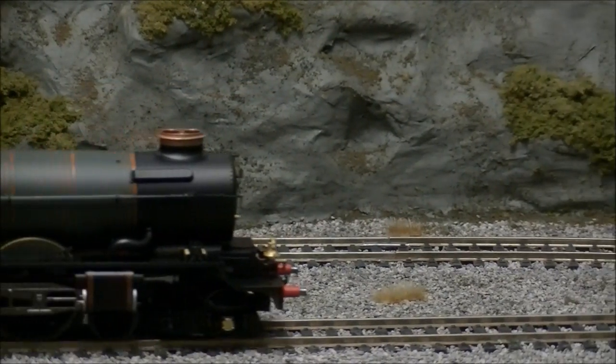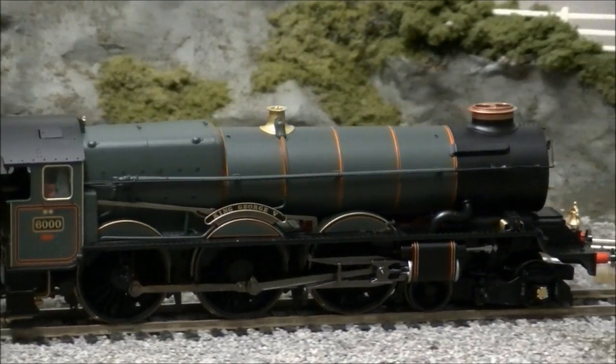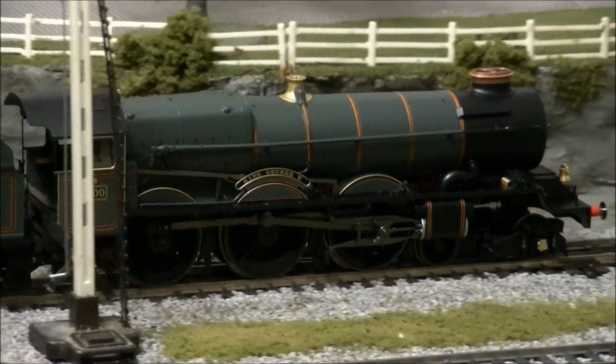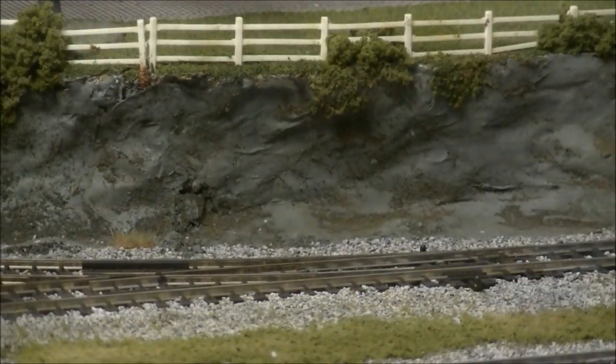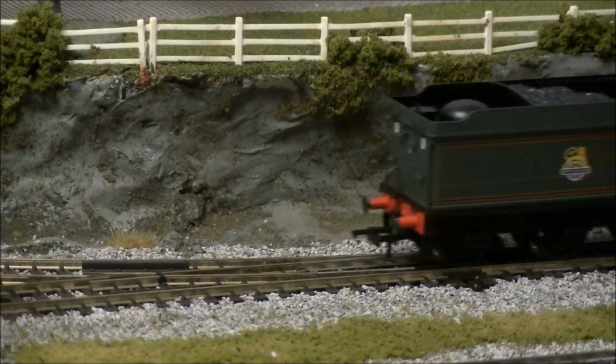Performance straight from the box is superb, with the King running smoothly and quietly in both directions thanks to its powerful 5-pole motor. The model also makes no hesitation over point work, thanks to its tender pickups, as seen here.